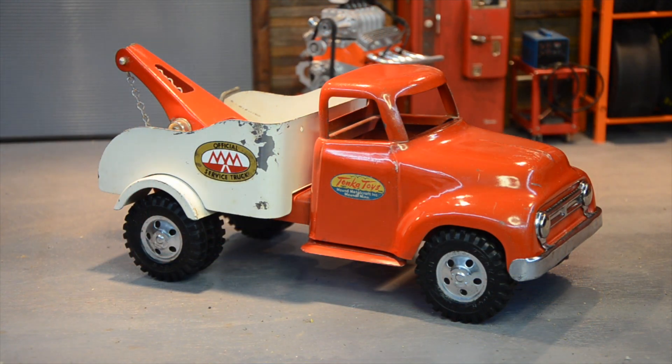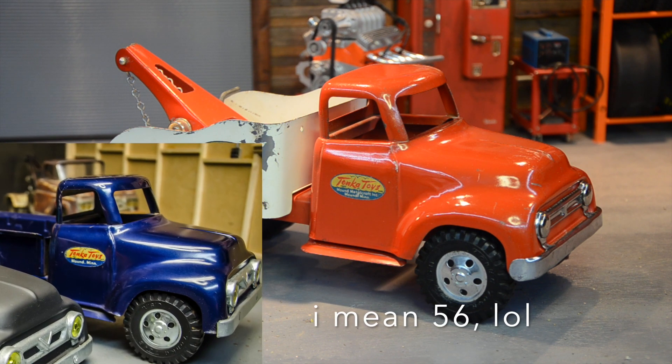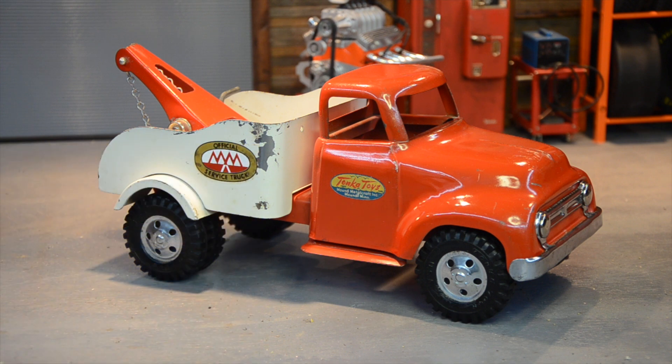I absolutely love this truck — this is going to be one of the nicer trucks in my collection. I've got a near-mint original 57, just a standard blue pickup. I got that from a similar place and I found the price on it — I only paid 150 bucks for that blue truck, and it's worth a lot more than that nowadays. I've only had it for about six or seven years.